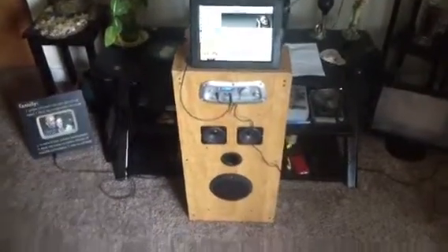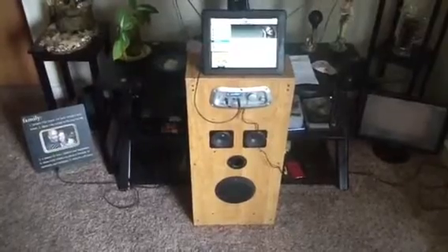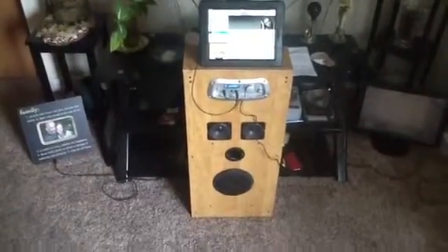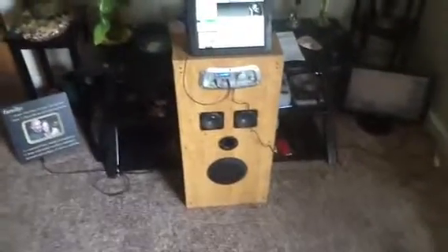Alright YouTube, this is Jay back again. I wanted to show you something — I salvaged something out of the trash a couple days ago, and it was called a V-Rocker. I guess it was used for a video game system or what have you.